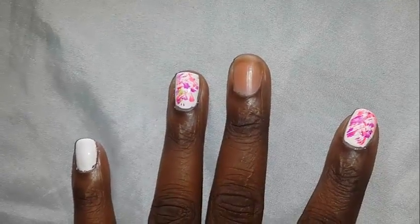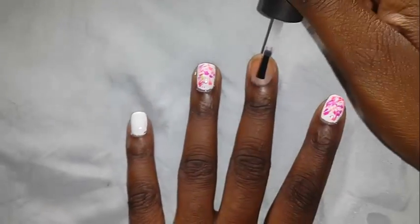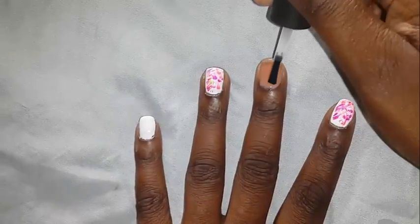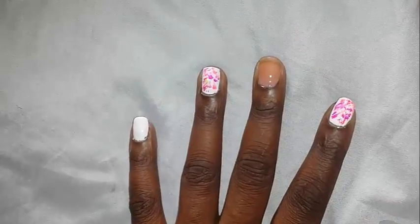Hey everyone, a new nail tutorial. First you are going to start with a fresh coat of base coat. You know, safety first, right?